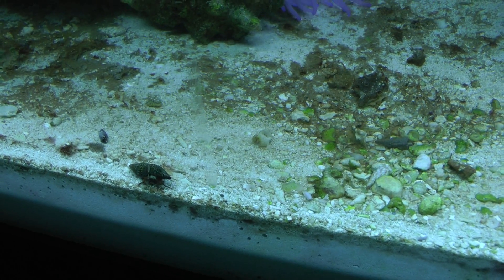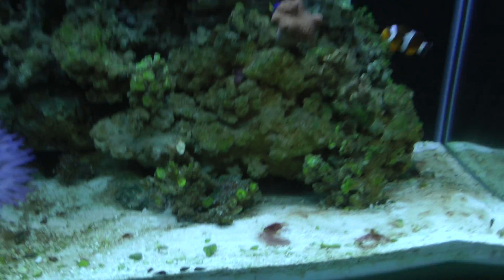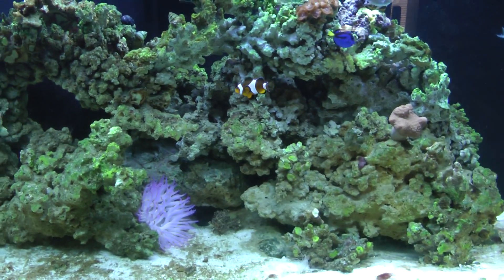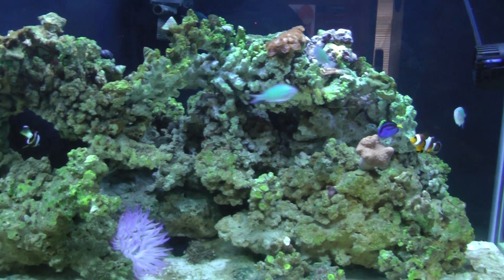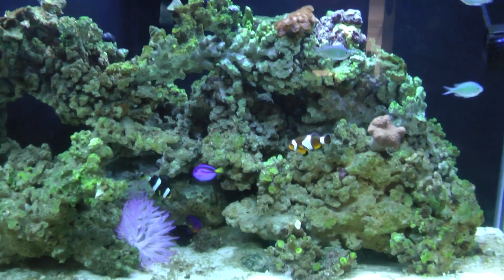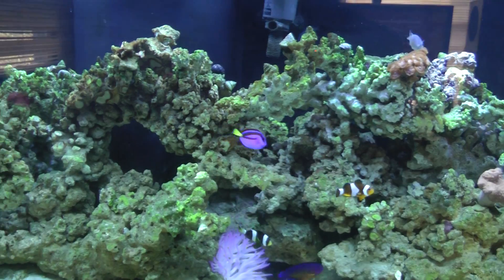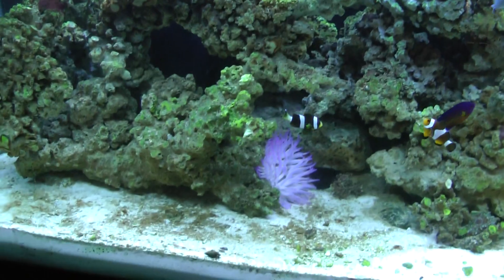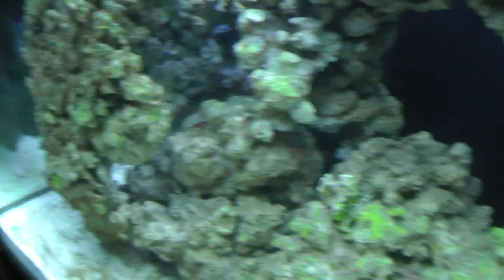The best thing to do is eliminate the food source, which means changing my phosphate media and using some red slime remover. I'll be coming back with a video update of my progress. Until then, everything else is looking pretty good. Oh look — found another little piece. They're growing in little bitty spots all over the place now.